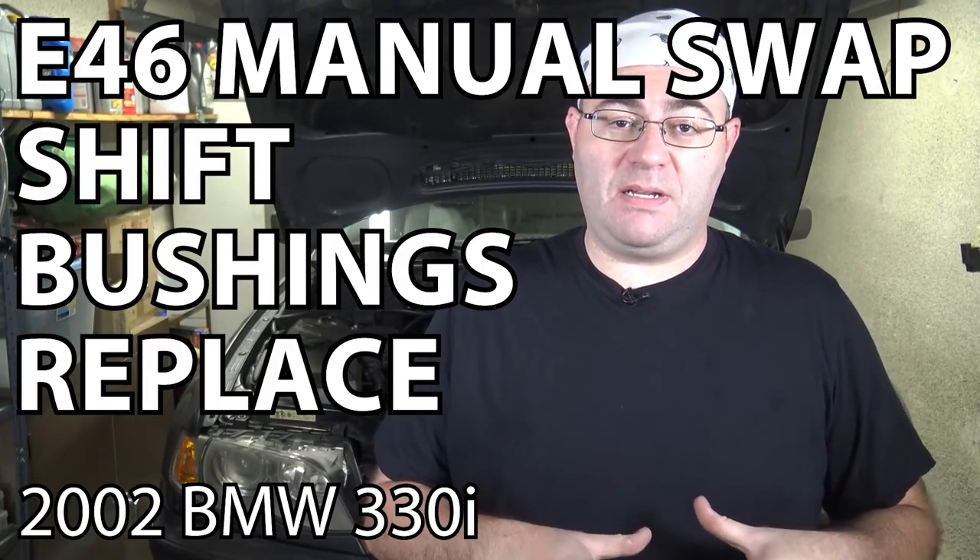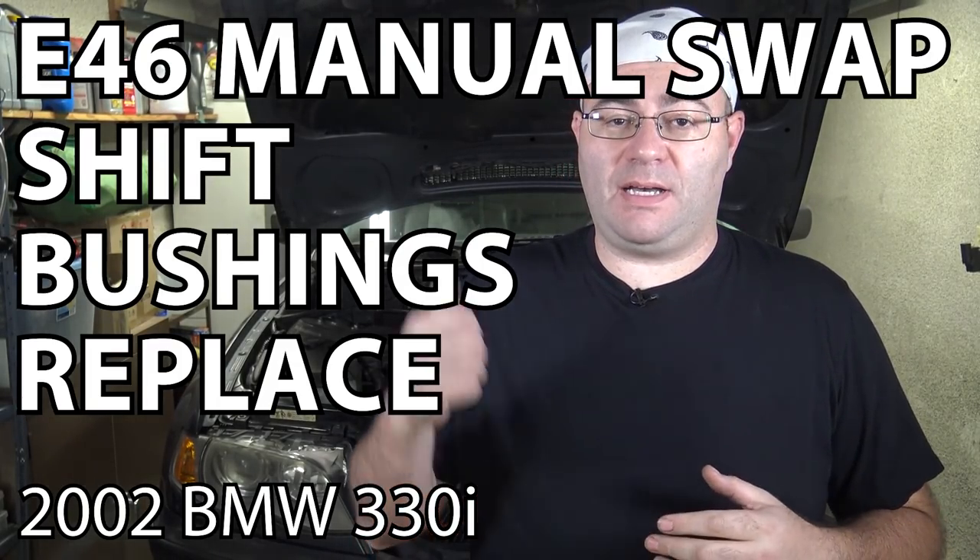Hey guys, I'm the 50s kid in the middle of a five-speed manual swap on my E46 BMW. We're all about ready to put the transmission back in, but first I want to replace the bushings on the shifter fork to restore the shifter to its factory fresh feel. I wanted to show you how to do that, so let's get started.